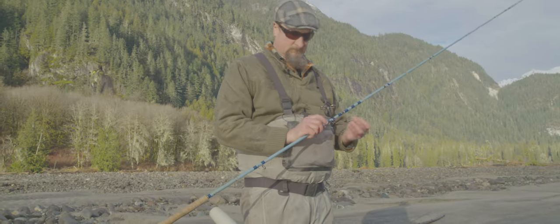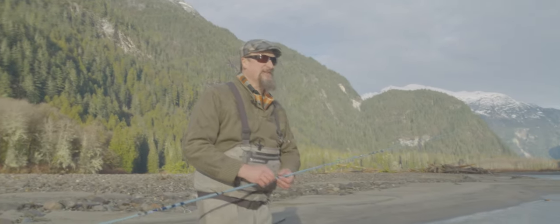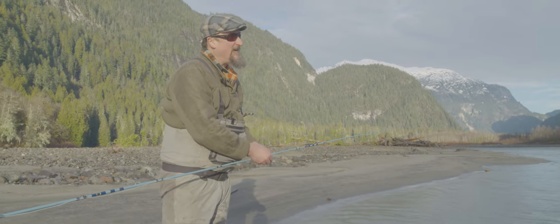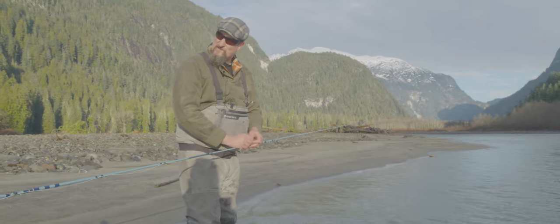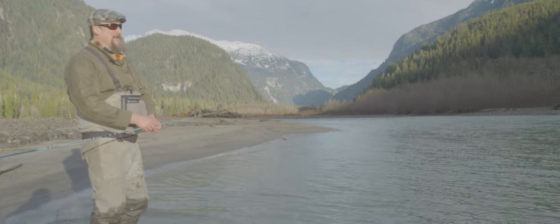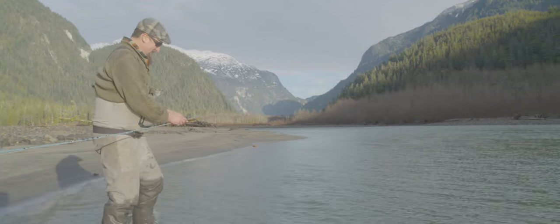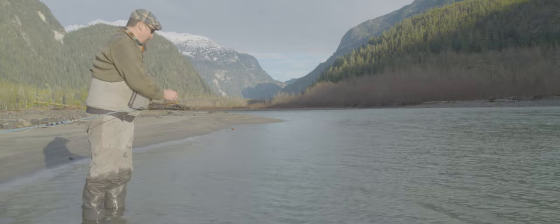What fly would you sit down and tie for enjoyment? Something ridiculously complicated. I like marrying duck into the wing. I like anything that's kind of unique — unique feathers, unique makeup, unique colors. There are so many flies in the classic library, a couple thousand at least, so there's always something that piques my interest. One thing I really don't like is tying the same fly over and over — it drives me insane.